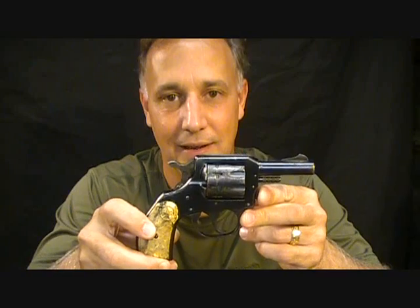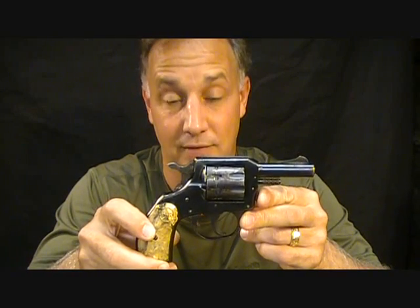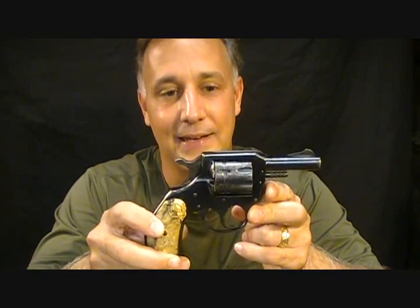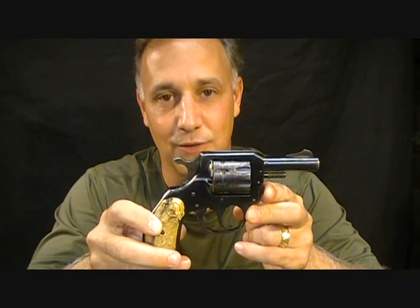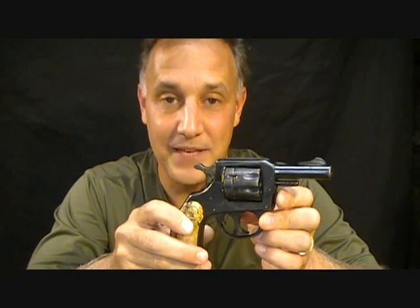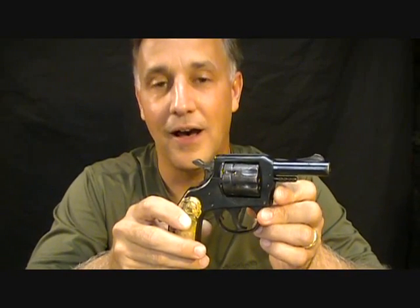The 922 — there are tons of them out there, but this is just a little information for fun. This little H&R .22 revolver — H&R, by the way — was in business for over 100 years.